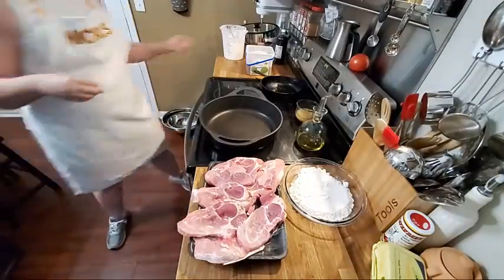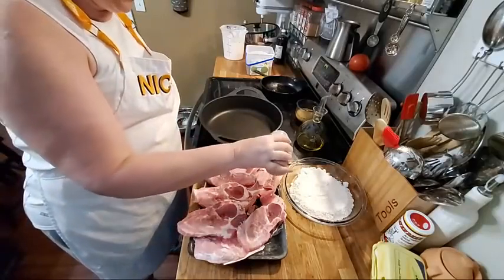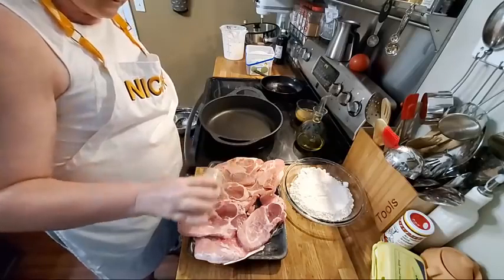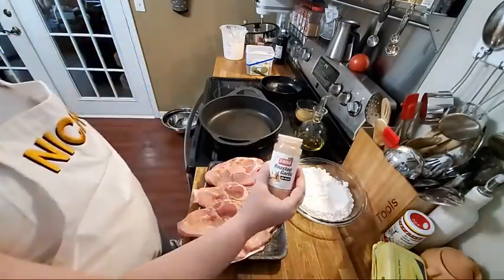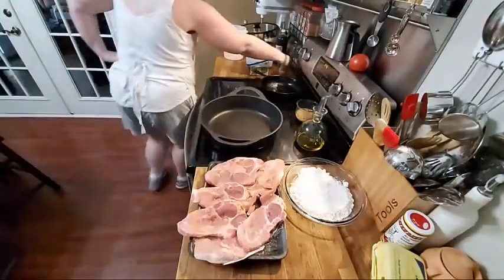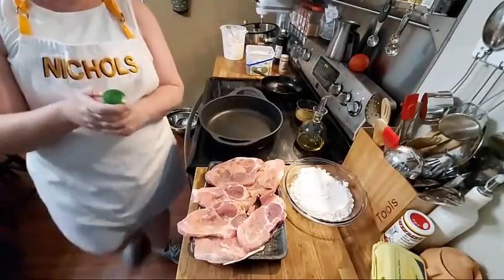So today what I want on these — I'm going to do something a little different. I'm going to put some roasted garlic powder today. This is Bidea roasted garlic powder.